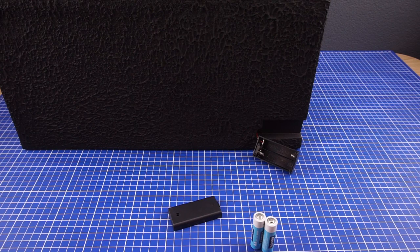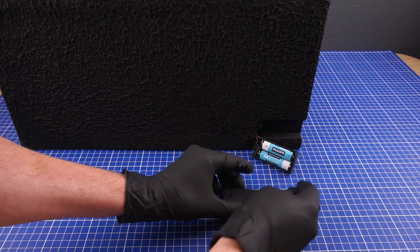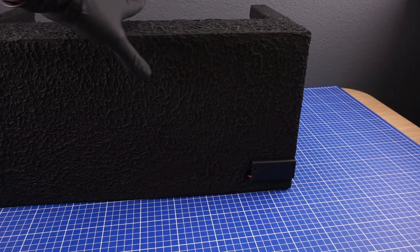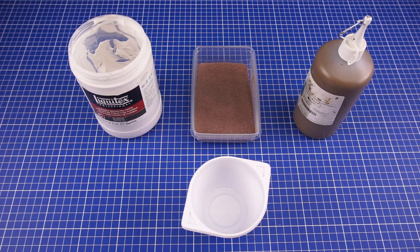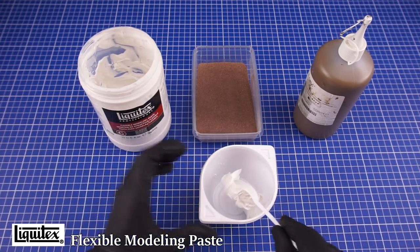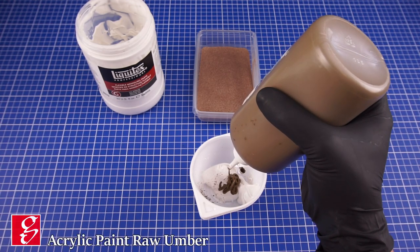At this stage I've installed the LEDs which I gave a fresh pair of batteries. As the next step I will make a mixture of acrylic paste, paint and some fine sand. This will be used as the cement between the stones.